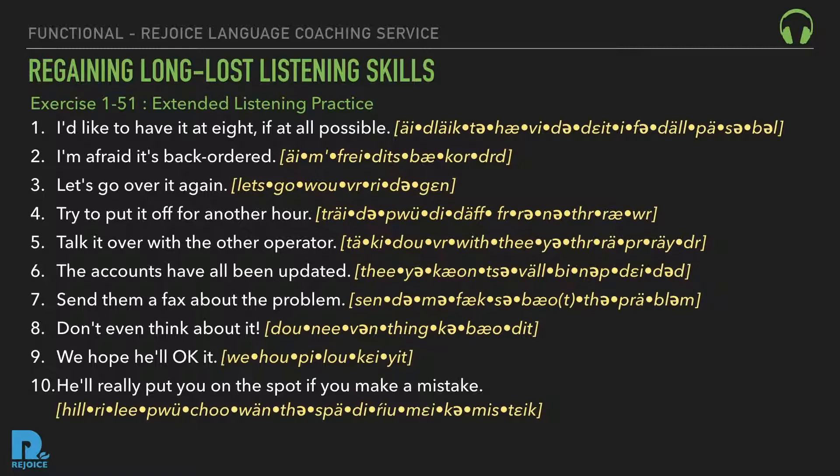Six: 'The accounts have all been updated.' Seven: 'Send him a fax about the problem.' Eight: 'Don't even think about it.' Nine: 'We hope he'll okay it.' Ten: 'He'll really put you on the spot if you make a mistake.'